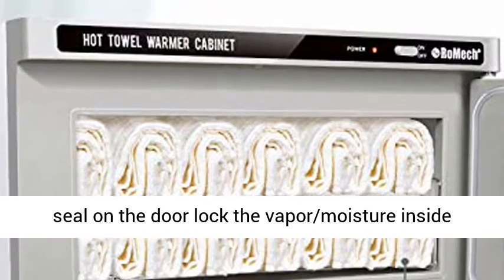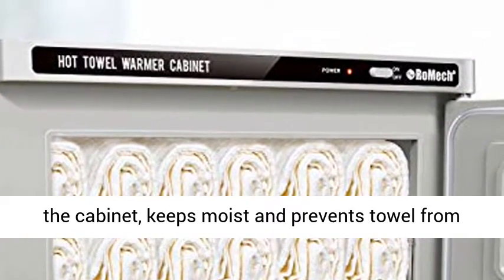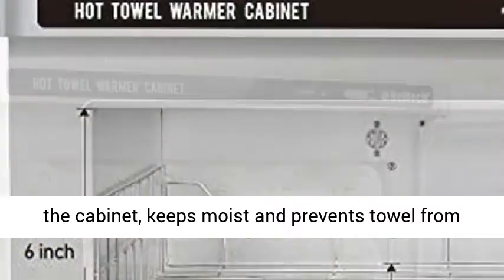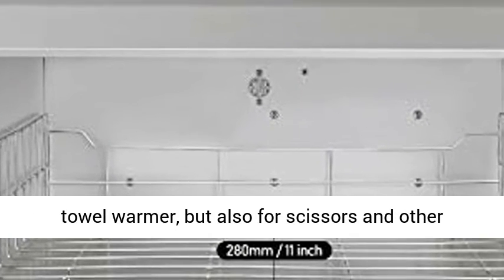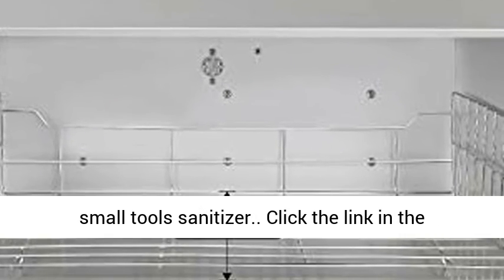Rubber seal keeps moisture inside. The rubber seal on the door locks the vapor and moisture inside the cabinet, keeping towels moist and preventing them from drying out.